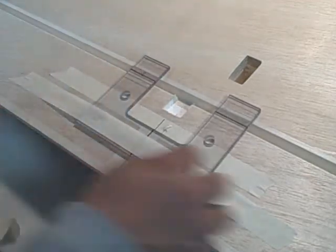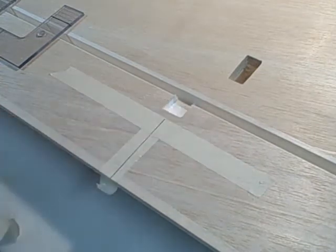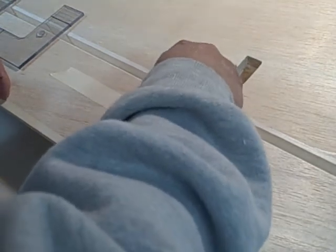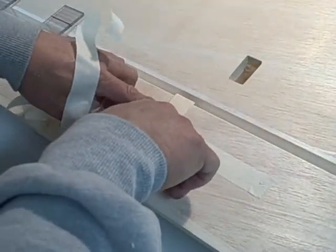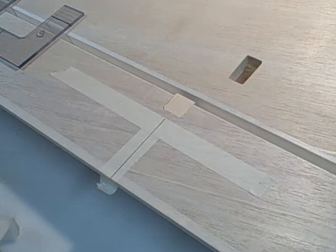Now we've got a nice little pocket, and there we are. It's nice and snug. I've just got to knock off the corners for the radius left by the tool bit. Then I'll mark that, take it back out, rough sand the angle on, glue it in, finish sand it, and you're done.